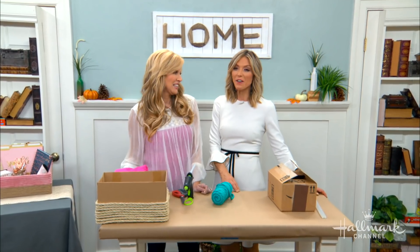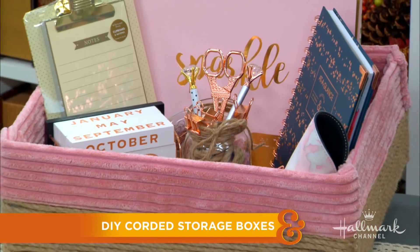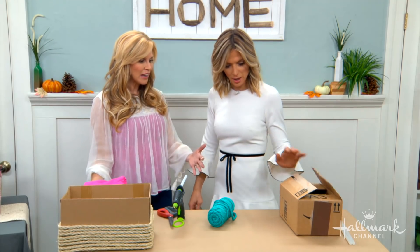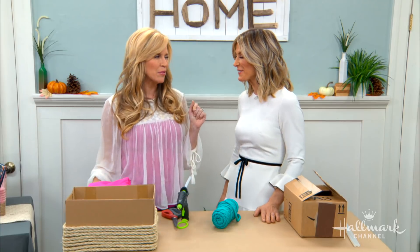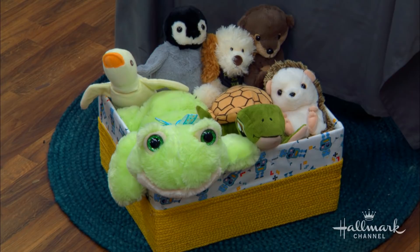Welcome back, everyone. Here to show us how to make very inexpensive corded storage boxes that can last for the long haul is Paige. I love this idea, Paige. It's so much fun, and if you go to any of the home decor stores right now, you'll see these boxes and you will have to get out your checkbooks. It's really, really expensive, but you can make these by using some of the things you have already at your house.